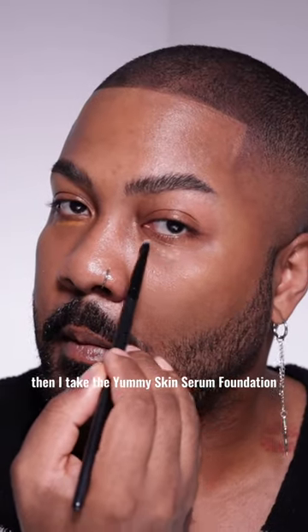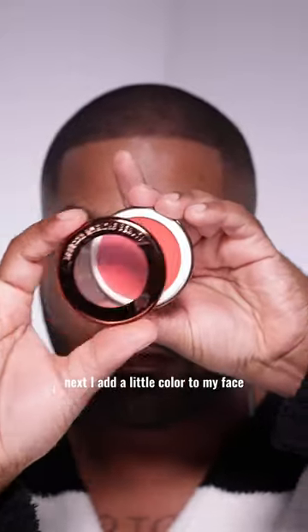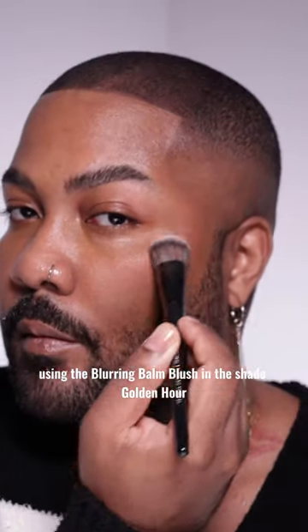Then I take the Yummy Skin Serum Foundation in shade 18G and use it as a concealer. Next, I add a little color to my face using the Blurring Balm Blush in the shade Golden Hour.